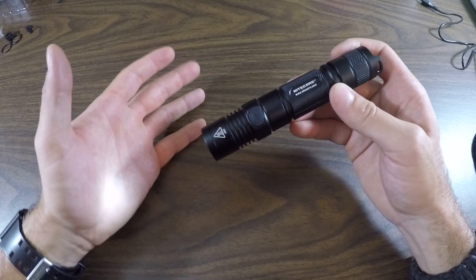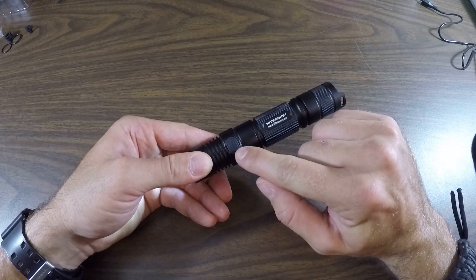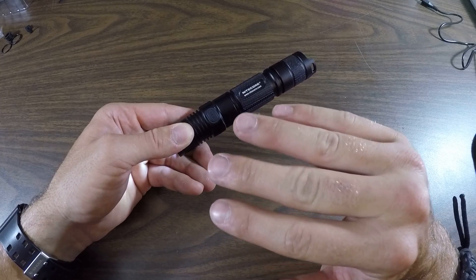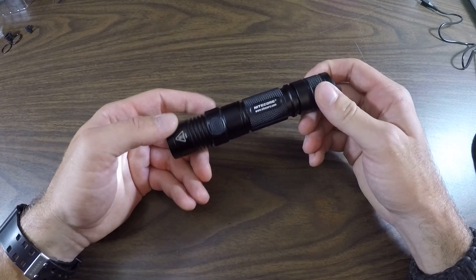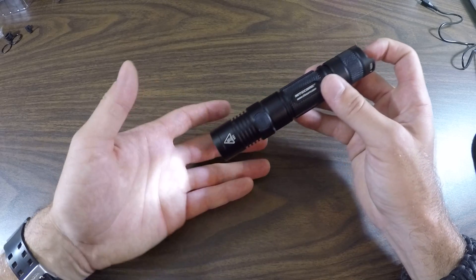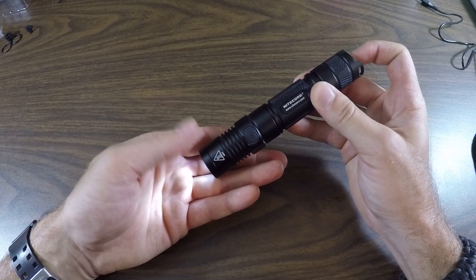If the flashlight had 3.5 volts it would flash the blue LED three times, pause, and then flash five times. This battery testing feature is accurate to 0.1 volts, so it'll tell you how much juice you have left in your flashlight.